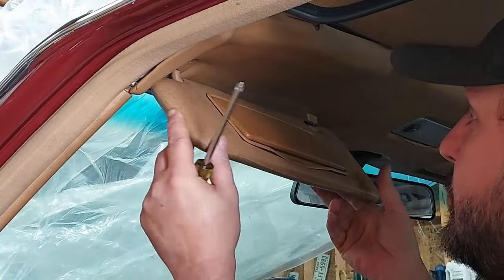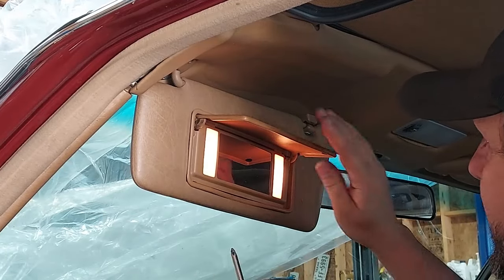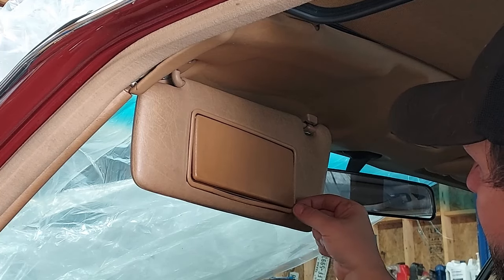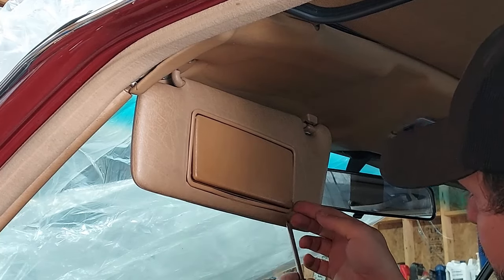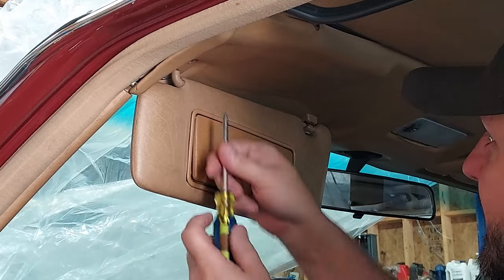Over here on the driver's side — although this one is not cracked — some of the glue behind the insert has come loose, which is also a common thing you see on these. I'm going to take this one out and reapply some glue behind it to make sure it's firmly attached.